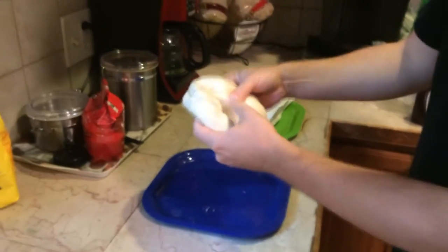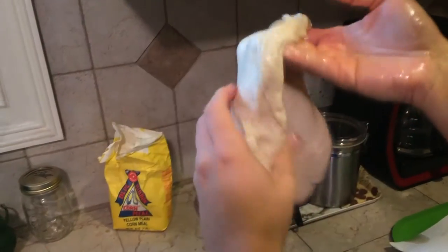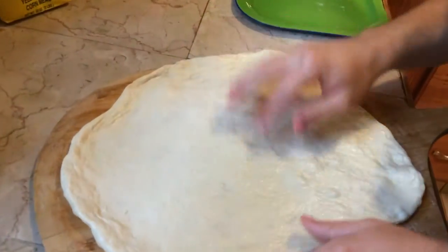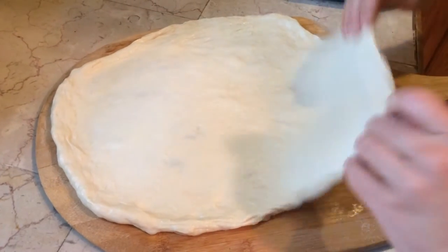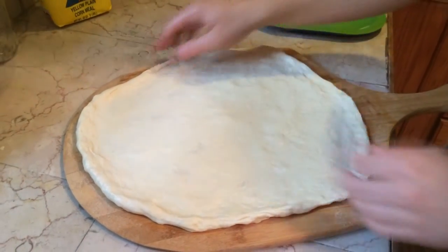Now it's time to stretch the dough. Just pick it up and work your way from the middle outward. You want to form a nice little crust area and stretch it however it feels right until it's the size you prefer. Get a little edge for the crust and try to get some air underneath there. What you don't want to happen is when you put all your toppings on, the dough sticks to the board and won't slide off.